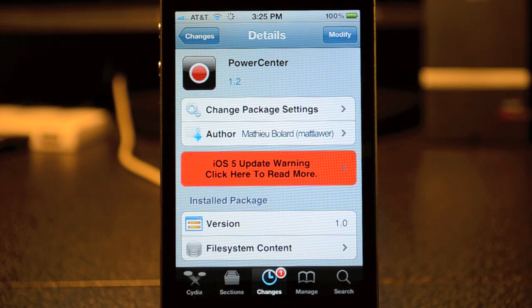Go ahead and check out Power Center from the BigBoss repo for free and let me know what you think in the comments below. Don't forget to hit that like button and subscribe. I'll be coming out with more Cydia Tweaks so make sure you subscribe to my channel. I'll see you in the next video, peace.